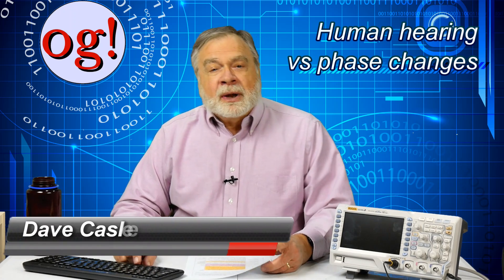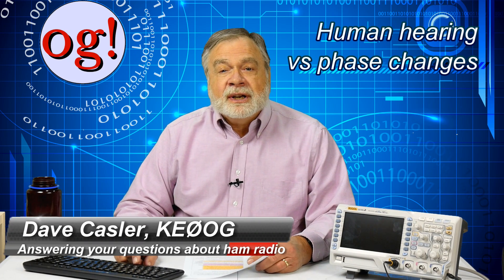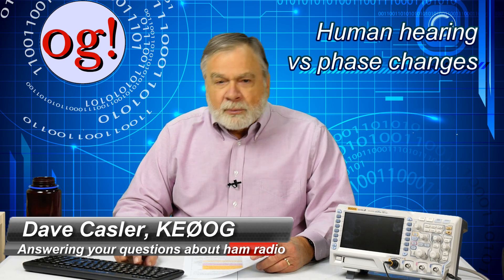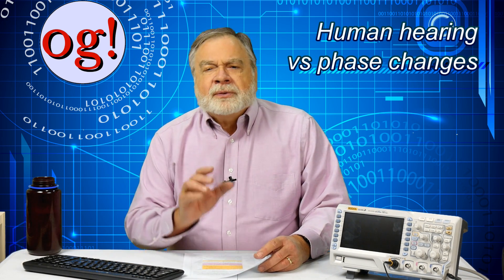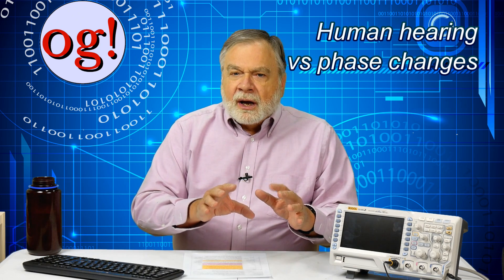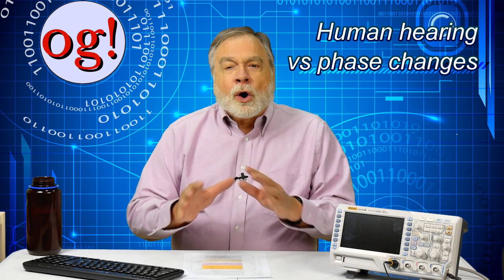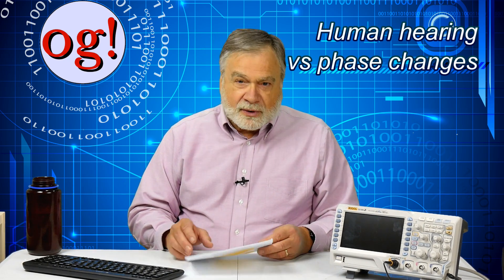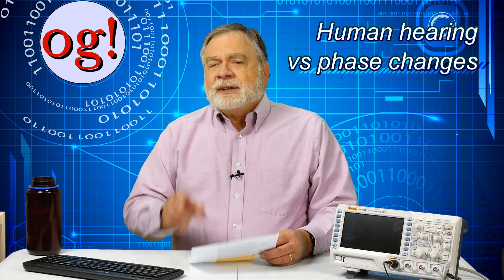I'm Dave Kasler, amateur radio callsign KE0OG, here with the KE0OG Quickie. On my YouTube channel Ham Radio Answers, I've often asserted that the human ear, because of the way it's constructed, is sensitive to frequency but not sensitive — or at least only slightly sensitive — to phase distortion. This fact lies behind all communications electronics. It's possible to ignore phase distortion as long as the frequencies are okay. It's high time to demonstrate that.